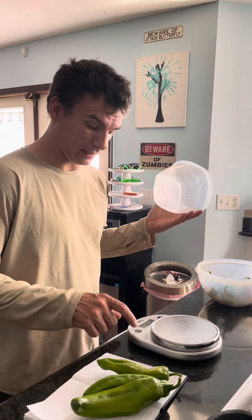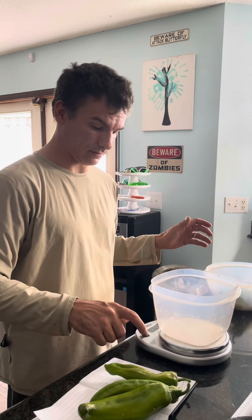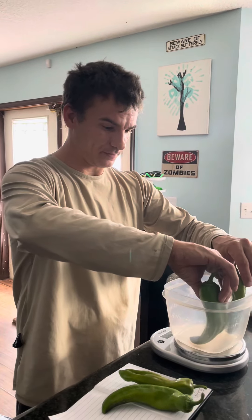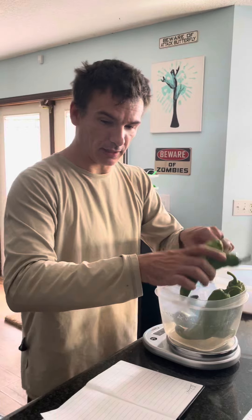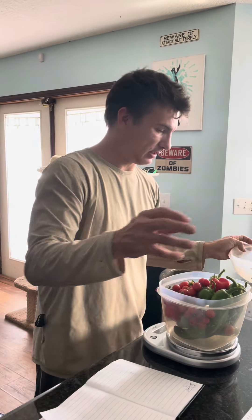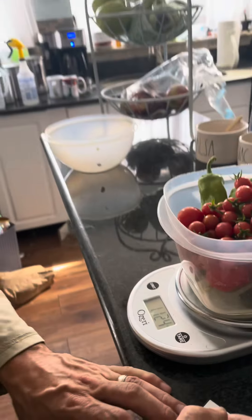Tin Can Gardener here with another weigh-in, and today I have help so I've got both hands free. We have peppers — I'm going to weigh one in for the pepper challenge — it looks like a pretty decent sized pepper. We'll put all these in here, then the tomatoes. Got some maters, got other peppers we pick from the garden every day. These tomatoes are so sweet. We are at 1.124.